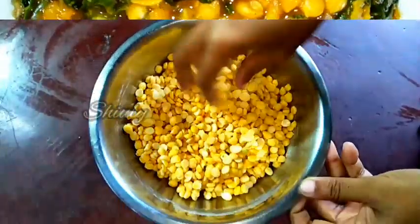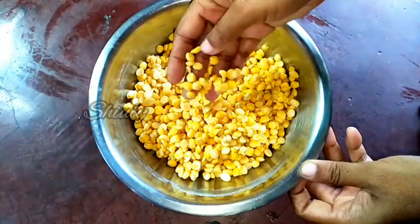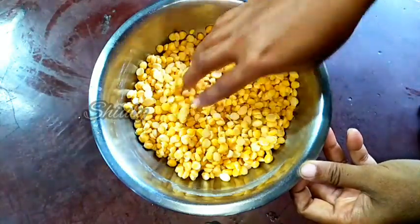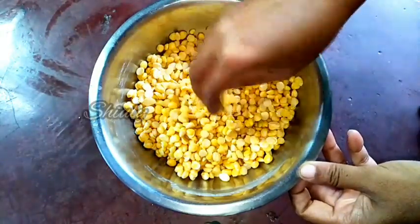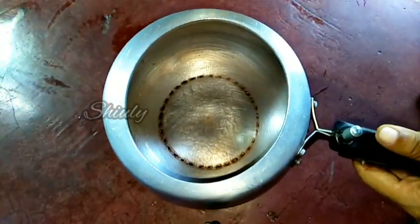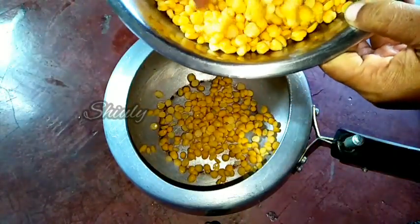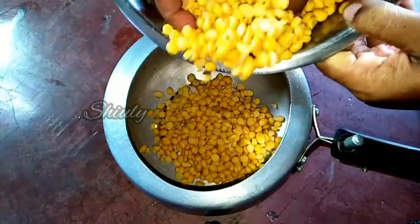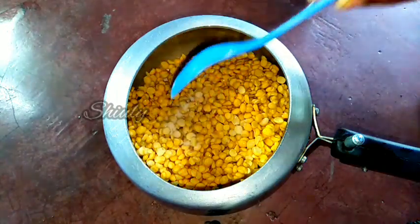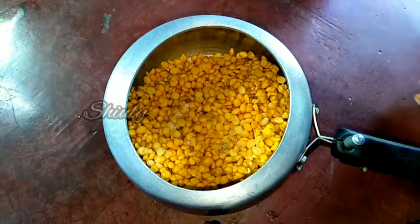I took 1 cup of chickpea lentils, soaked them in water overnight, and in the morning I have washed them properly. Now we have to pressure cook them, so we need a pressure cooker. I am taking a small size pressure cooker and adding the lentils into the cooker. Now I am going to add some salt — half teaspoon of salt.